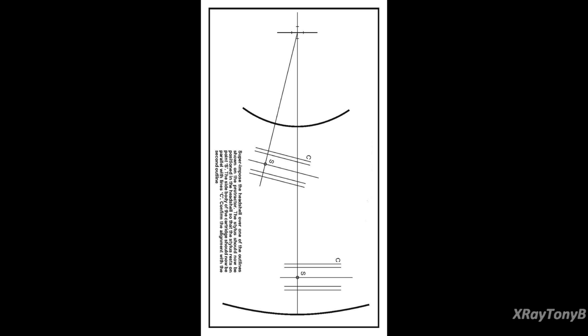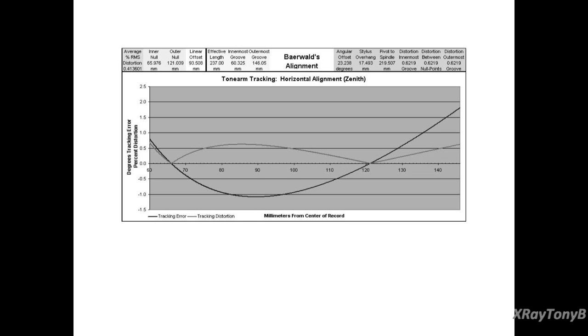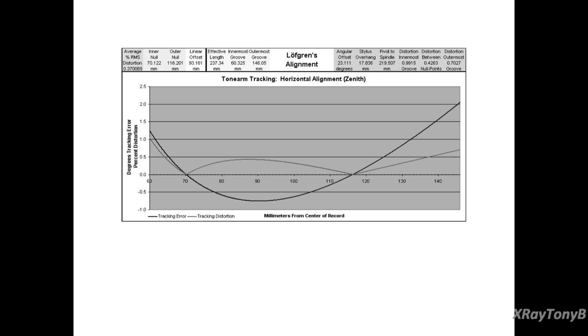Here are three charts showing three of the most common alignment techniques used for turntables. You can pause the video to read each one, but essentially what this is showing is the alignment method — what two null points you're setting — and the distortion curve for that based on when you're on and off of those tangency points.